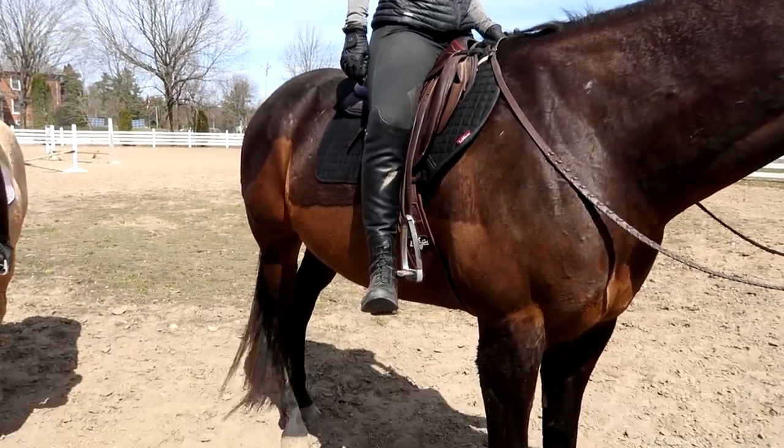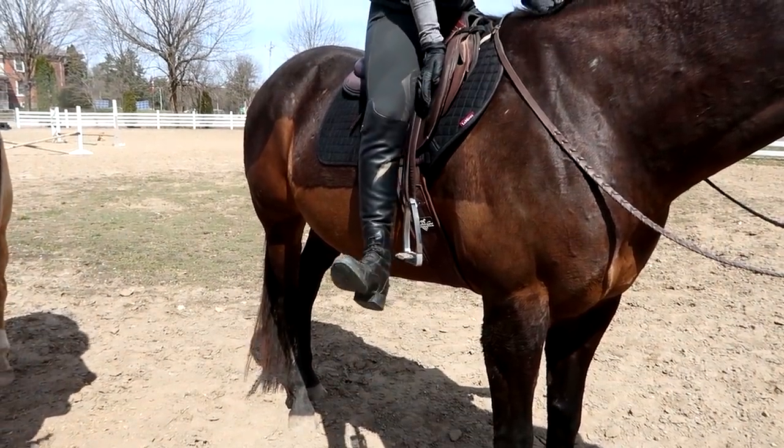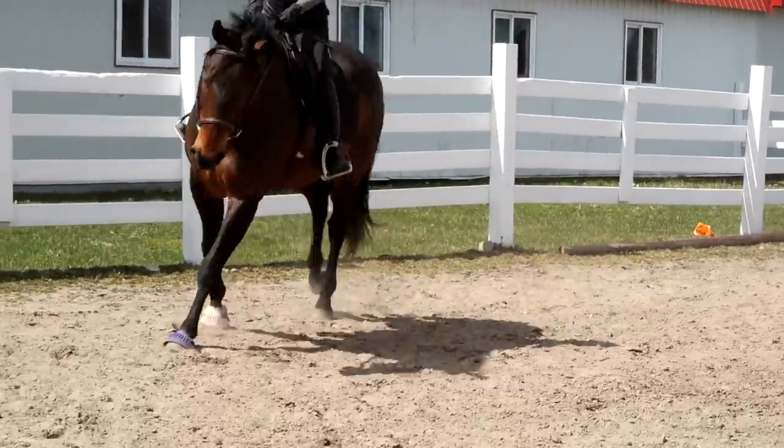The bottom of the stirrup should sit just above the ankle for over fences, at the ankle for flat work, and below the ankle for dressage. Sheena's been a lot more willing and eager and excited. Get it together.